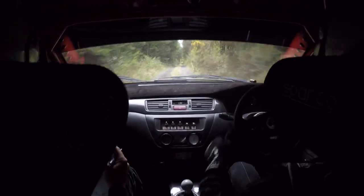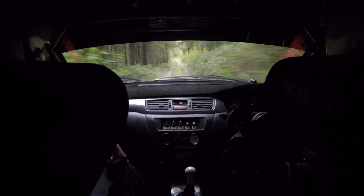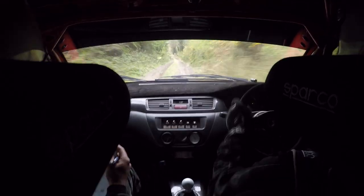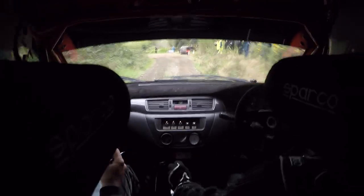Flat crest. 80. Over bumps. 6 right over crest. 130 down. Over rough. Open hairpin left before the rock. 60.